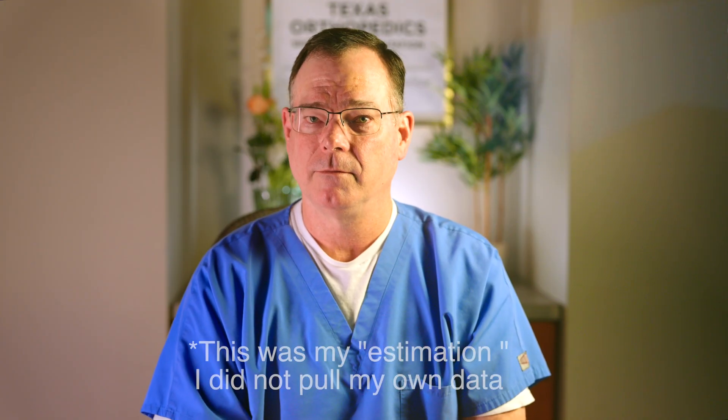The ACL remains intact. The problem, though, is that revision rates historically have been higher than with a total knee replacement. In my hands it was about 20% — and that's not just at 15 years, but within the first few years. About one in five, I felt like I had to take back and convert to a full knee replacement.